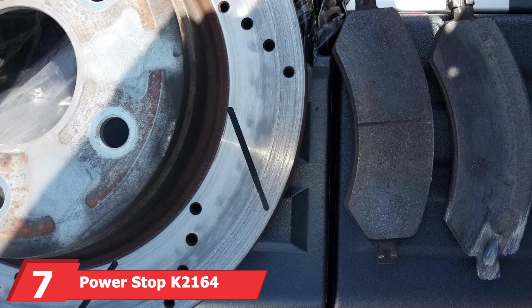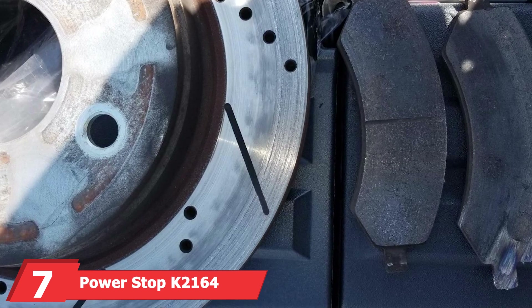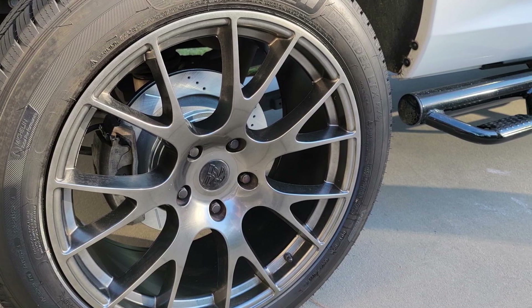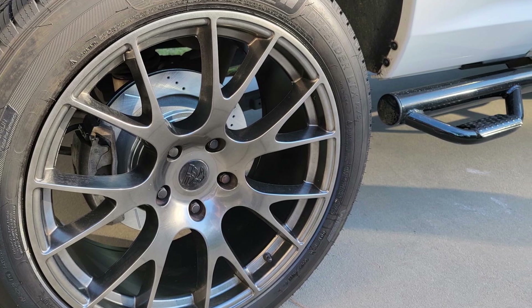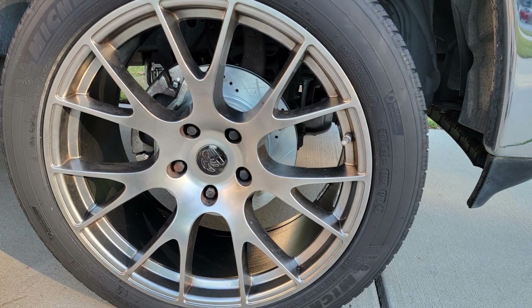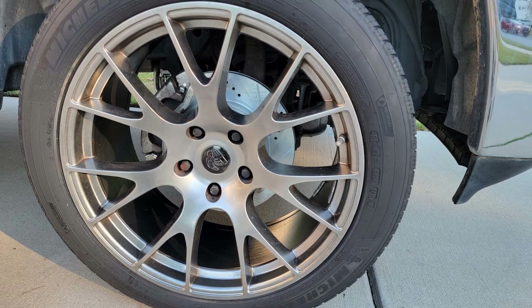At number 7 we have the PowerStop K2164 Front and Rear Z23 Carbon Fiber Brake Pads. These pads offer excellent performance for both front and rear braking needs. This kit includes carbon-fiber ceramic brake pads that provide superior stopping power and minimal dust production. The design focuses on maximum cooling and dust reduction, ensuring the brakes stay clean and perform efficiently. The high-quality stainless steel hardware and rubberized shims enhance overall durability and noise-free operation.